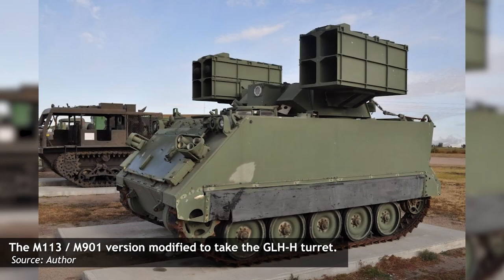While the Hellfire has traditionally been used as an air-launched missile, during the 80s and 90s there were efforts to mount the Hellfire system onto a ground vehicle for use with the U.S. Army. Today we examine one such vehicle.